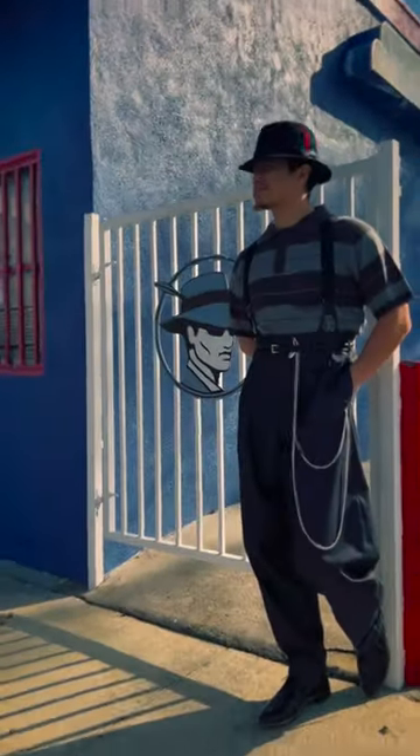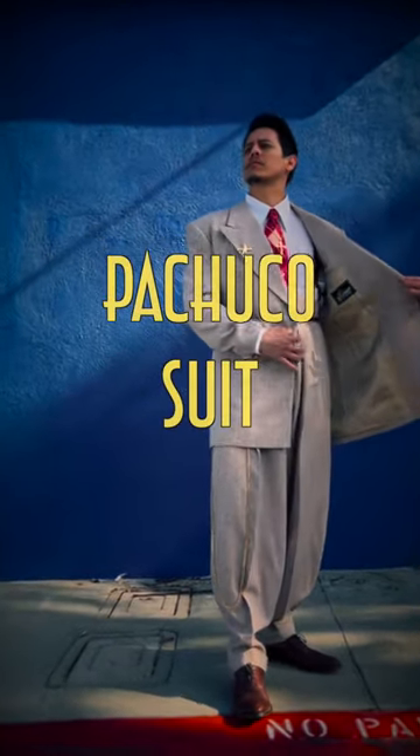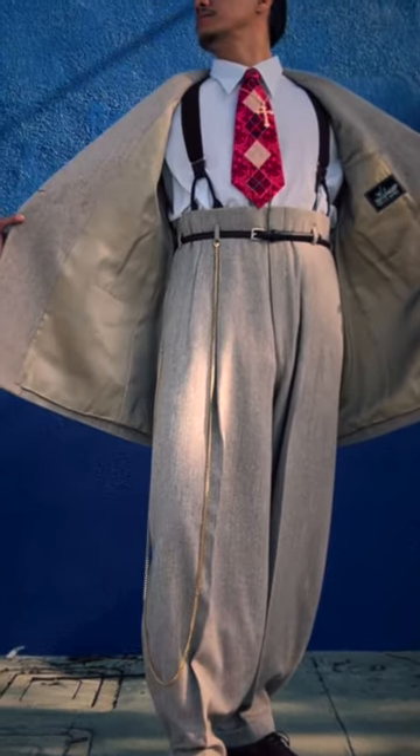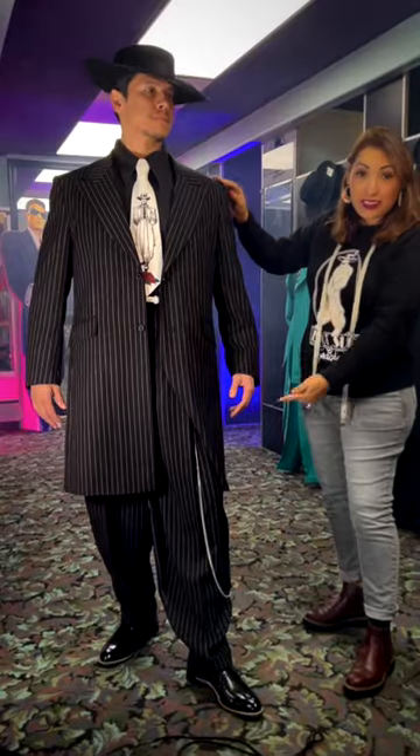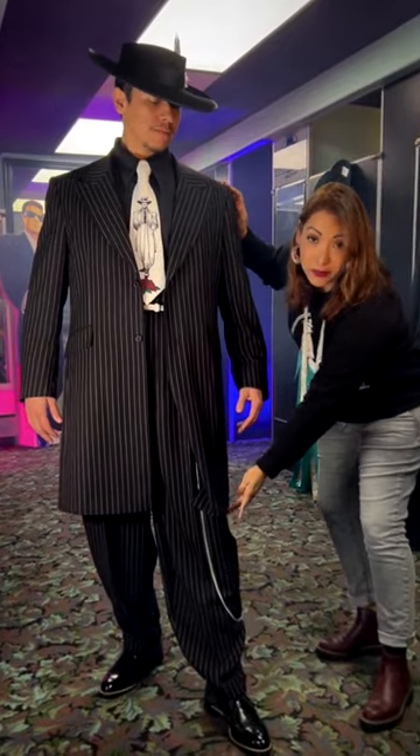This is a 1940s style zoot suit, a Pachuco suit. We have the big broad shoulders, the big lapels, long length coat all the way up to right above the knee.